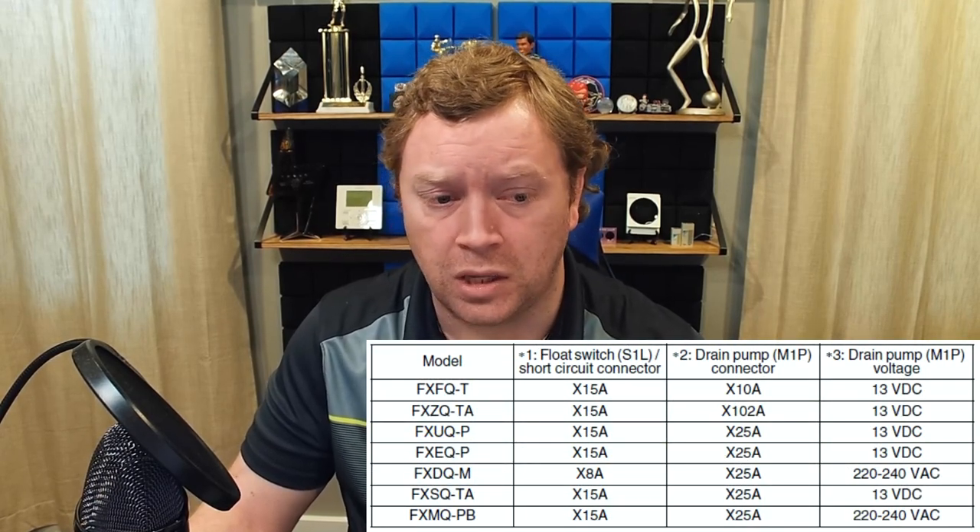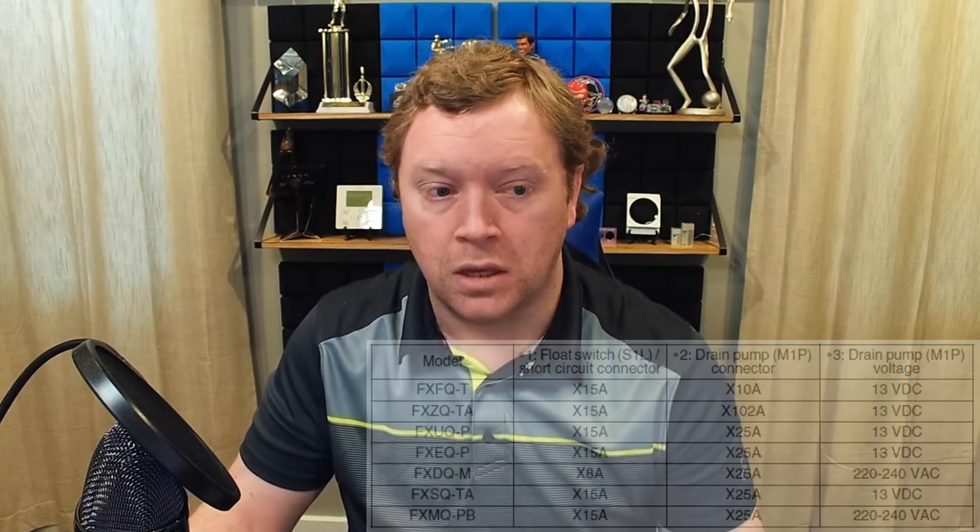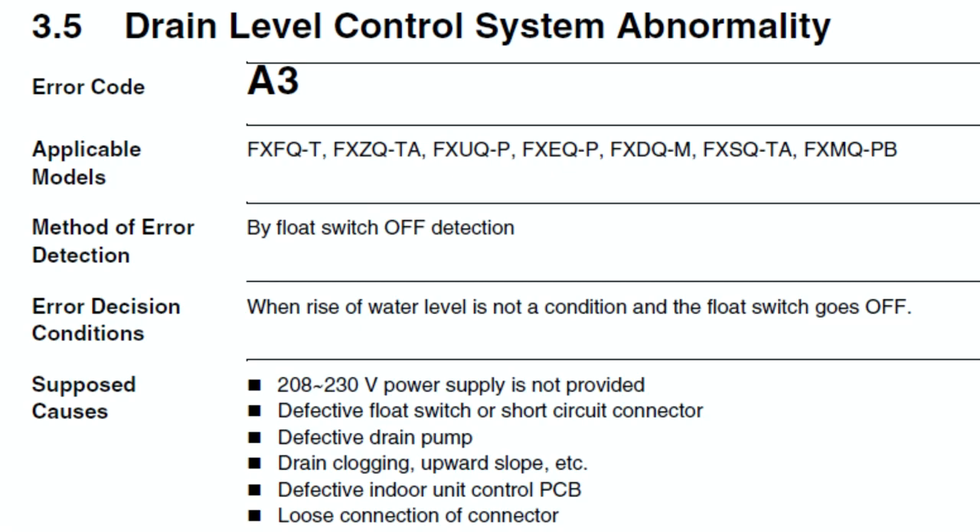In the event that you get an A3 after the system has been operating, then in these cases it is normally due to a failed pump. If it is a failed pump, you can check the voltage output of the pump from the board. For example, if you have an FXZQ cassette, a TAVJU model, your drain pump is going to be on X102A and you should be looking for 13 volts DC. If you have an FXSQ TAVJU, it's going to be X25A and also 13 volts DC. Something like an FXMQ, one of the PBVJU models, it's still X25A, but you're actually looking for 220 to 240 volts AC. One of the best things to do anytime you have an A3 is to refer to the service manual flowcharts, because the flowcharts will walk you through step-by-step how to diagnose that A3.